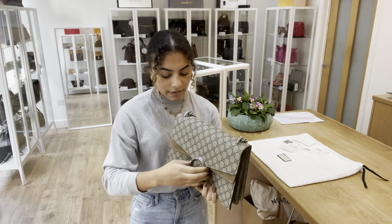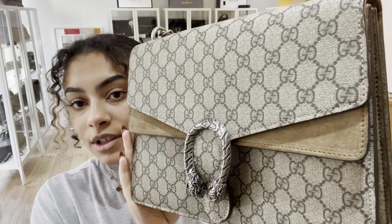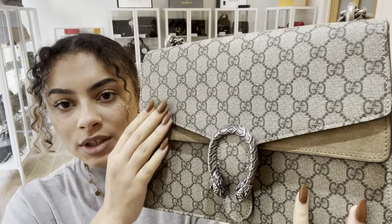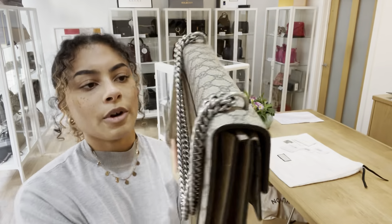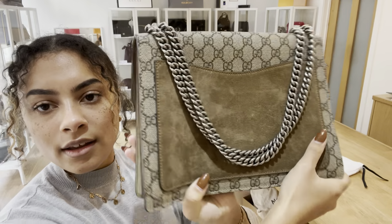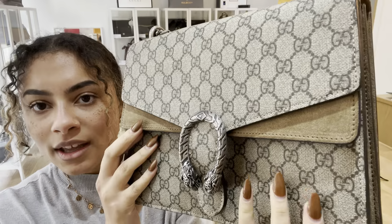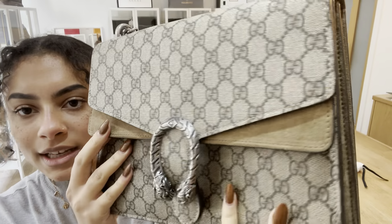The condition of this bag — we've rated both the interior and the exterior as excellent. I'll show you the Gucci GG monogram print, which is really cool with that contrasting suede detailing as well.